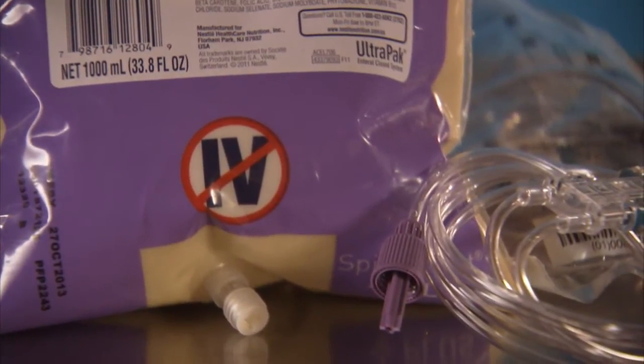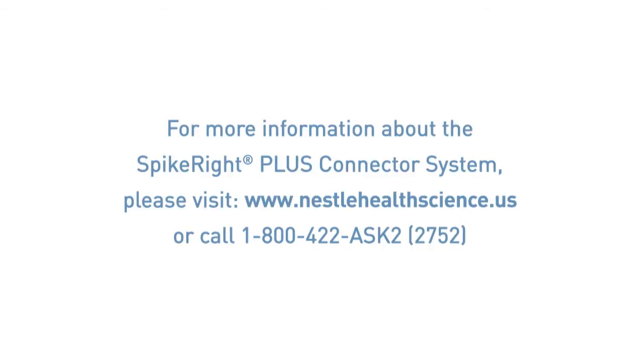For more information about the SpikeRite Plus connector system, please visit www.NestleHealthScience.us or call us at 1-800-422-ASK-2.